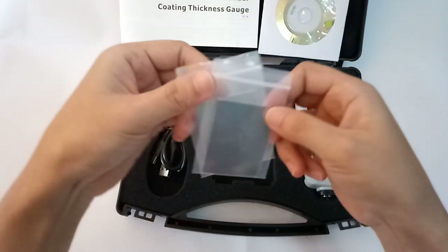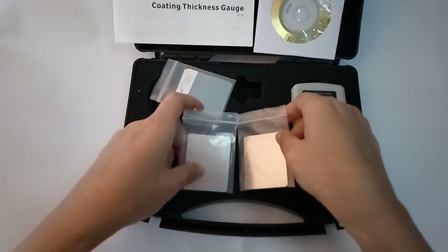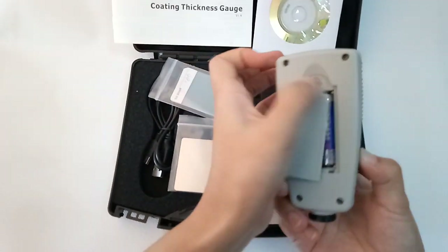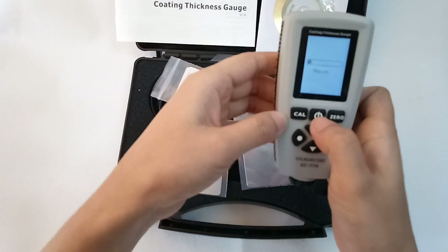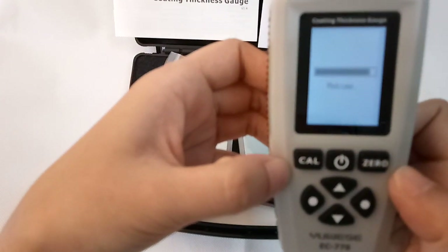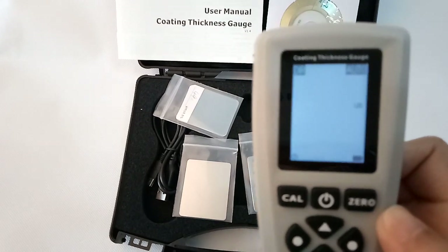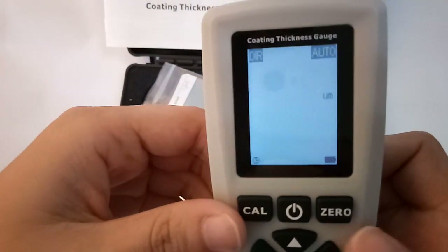This is the full F and NF calibration. Battery inside, power on.